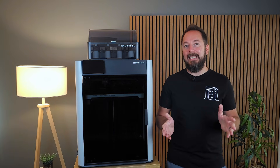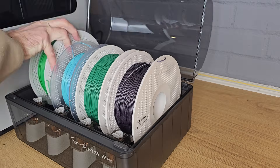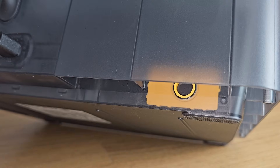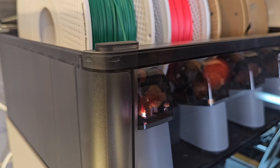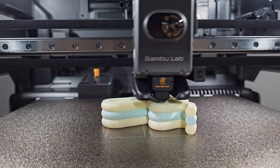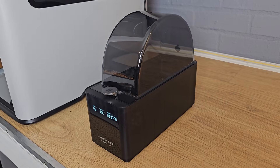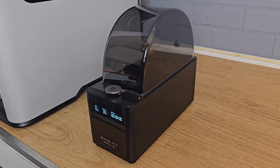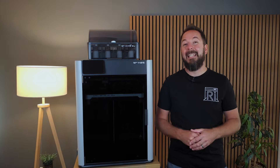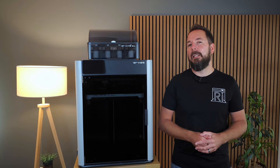Just like the H2D, the H2S is fully compatible with the AMS2 Pro filament system. This isn't just a fancy spool holder — it's also a built-in filament dryer with smart vending, automatic spool rotation and live humidity readings. For most people this makes multi-material printing a lot less hassle because your filament stays dry and ready to go without constant micromanagement. If you want to go even further, the H2S also supports the AMS-HT for high temperature materials, letting you dry spools at up to 85°C, making it a genuinely future-proof setup for trickier engineering filaments down the line.